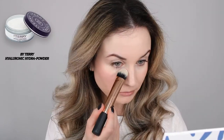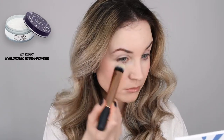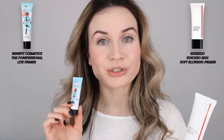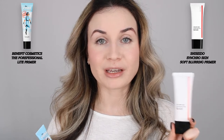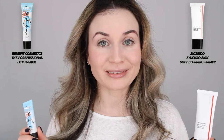To set everything in place I'm going to use this By Terry powder. I really love this powder, I've used it before. So far my skin looks very nice on both sides — on the Porefessional side everything looks very smooth, and with the Synchro Skin everything also looks very nice. I'll continue with the rest of my makeup and see how everything looks at the end of the video.